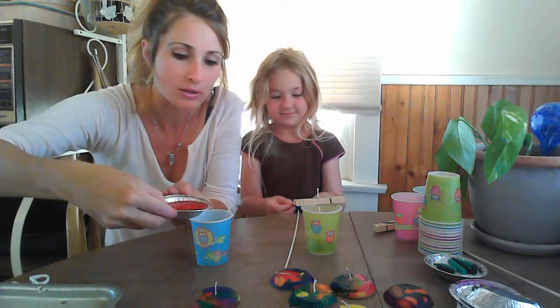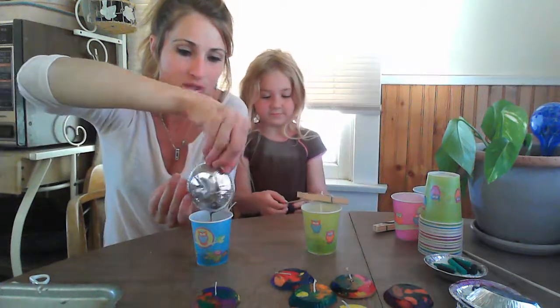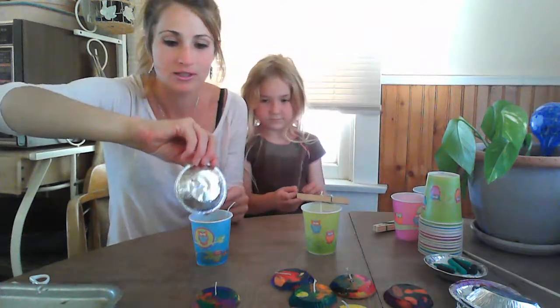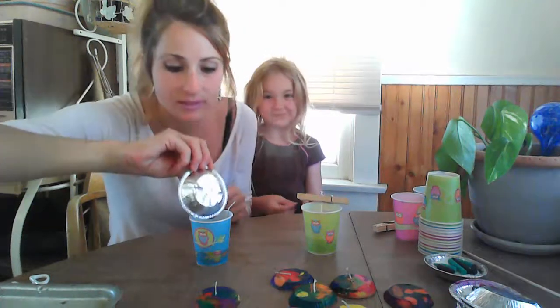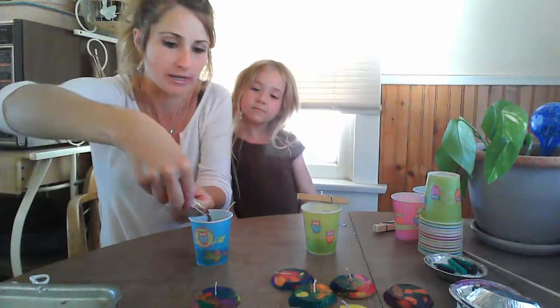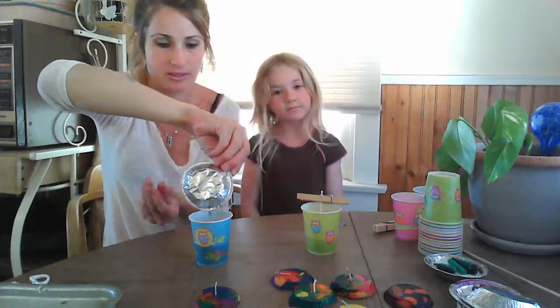So I'm just going to pour the wax in very slowly. I used a bunch of different colors — I think it looks like tie-dyed kind of. It's really cool. It takes about three baking dishes if you want a full Dixie cup, but right now I have two.